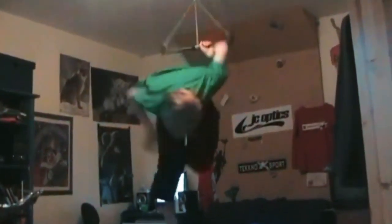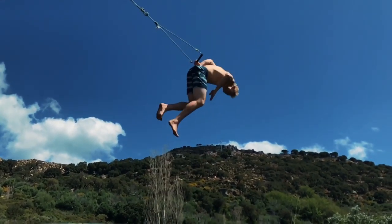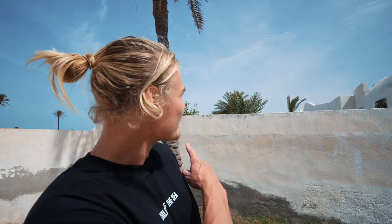Since most of you are locked at home like me, there is a way to find a place to hang up your kitesurfing bar. When I was younger I had the bar in my child's room. Later I fixed a bar at a 45 degree angle on a tree in the garden with a trampoline underneath. Today in Java I used a palm provided by Mother Nature in our garden — this is the bar I've chosen to put into the palm tree.